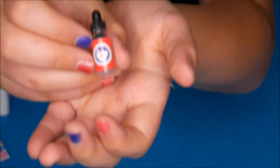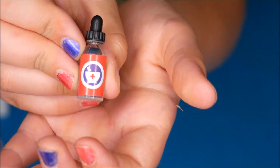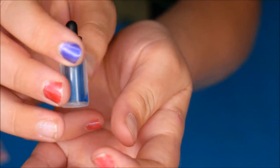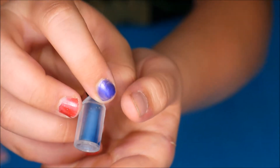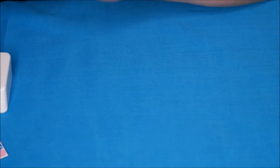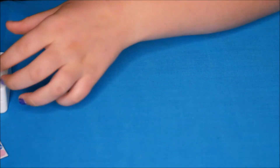There's a little dropper — it doesn't say what it is. Just a little eye drop thing. They've put something in it to make it look like there's actually something in it, which is cool. The lid doesn't actually come off but the top does squeeze. So that's cool.